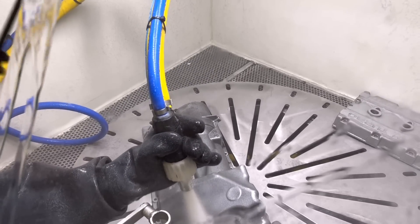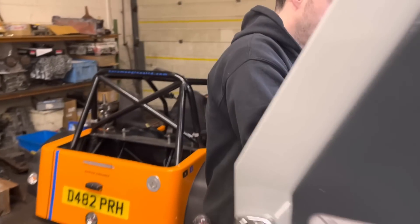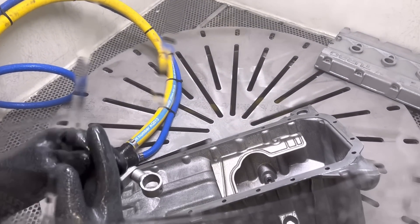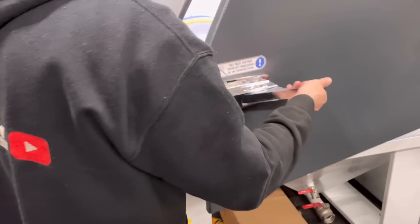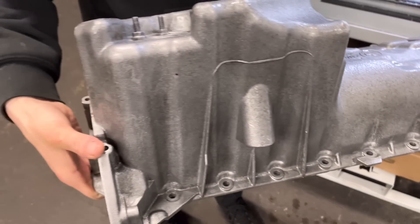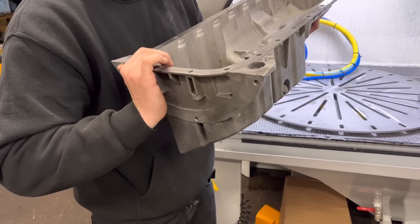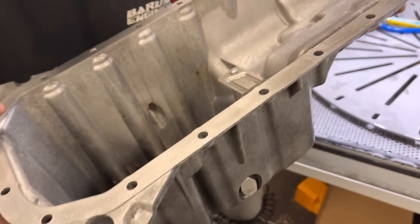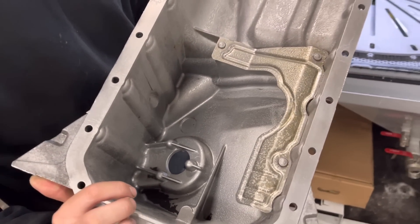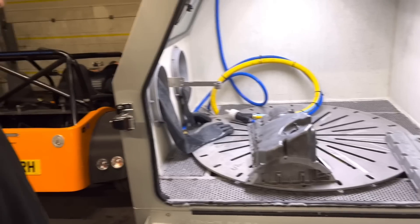We were told by customer services to fill the level up with water to just below this level here, and then put a whole bag of medium in there, which we've done. Let's take that out and see - it's not completely done. Bear in mind this is the sump off the M54 engine which is fairly grotty. Looks pretty good though - it's got pretty much all the dirt off. It's a bit more of a slow process than the straight bead blaster, but you do get a nicer, more glossy finish as opposed to a dull finish.